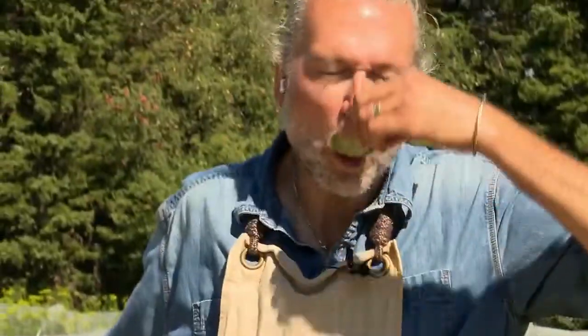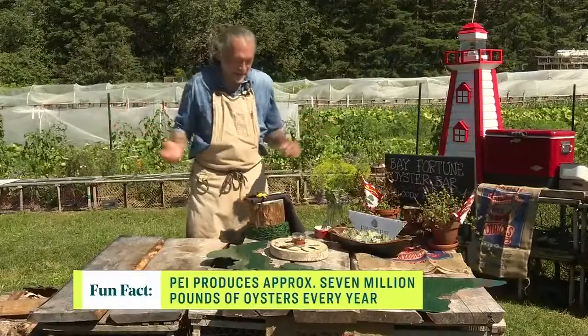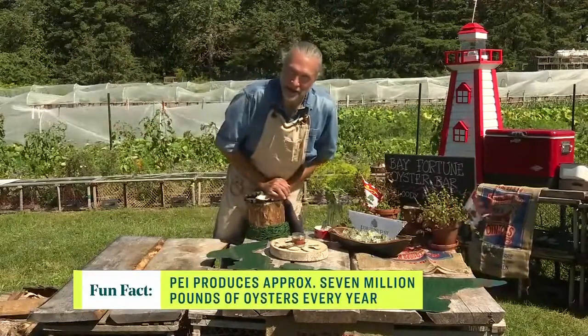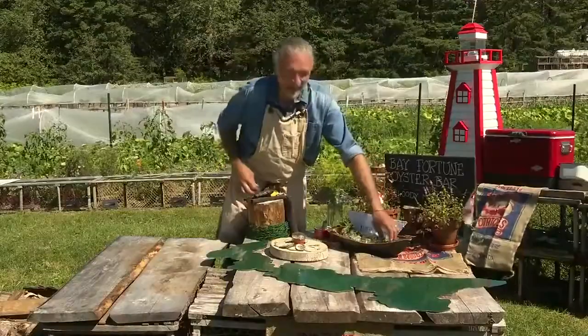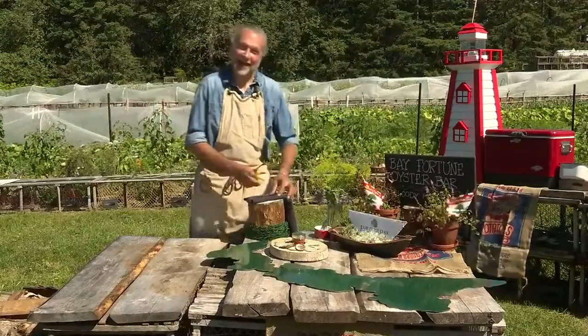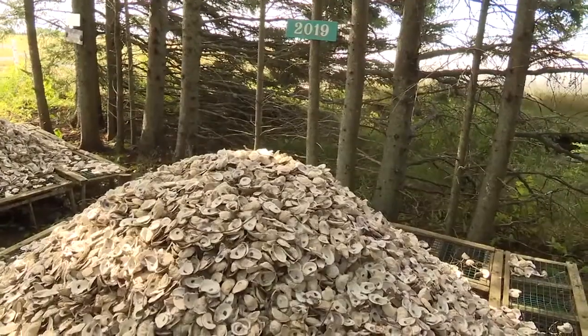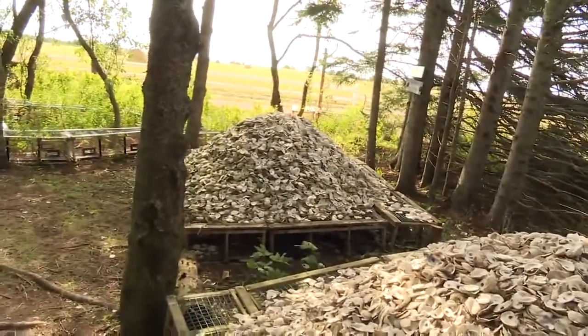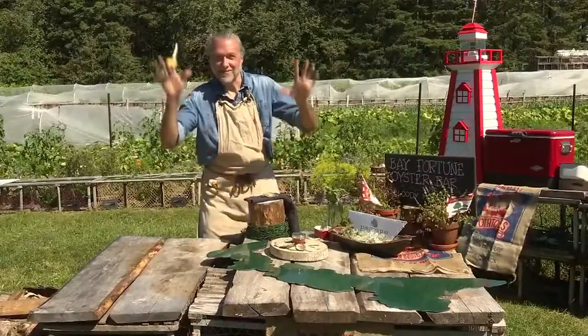Here we go — slurp. Mmm. And chew. You absolutely have to chew; it's the only way to taste the oyster. Anybody who tries to tell you not to chew an oyster clearly doesn't know their oysters. How many oysters do you think you've shucked in your lifetime? I must have shucked at least 100,000 oysters — we shuck a lot of oysters around here. Pretty proud of that, and I still have 10 fingers.